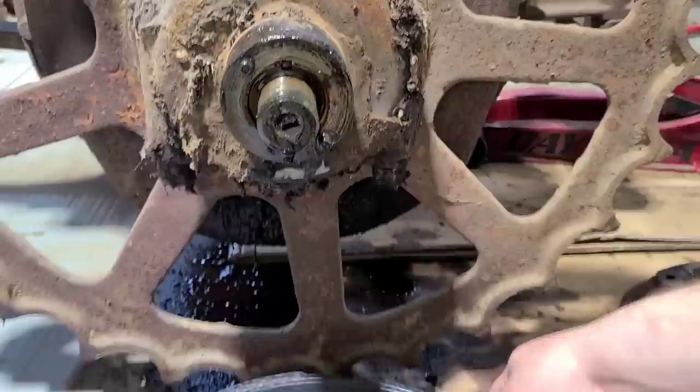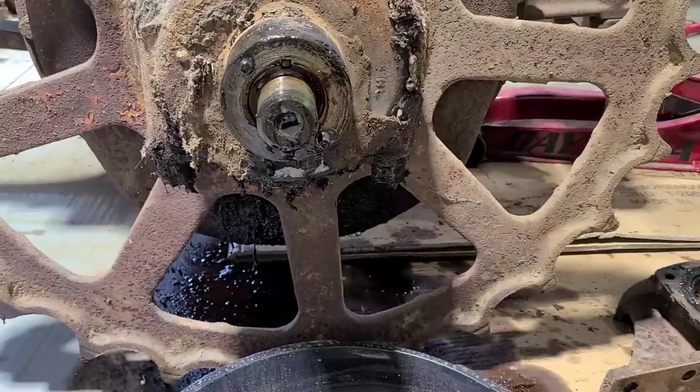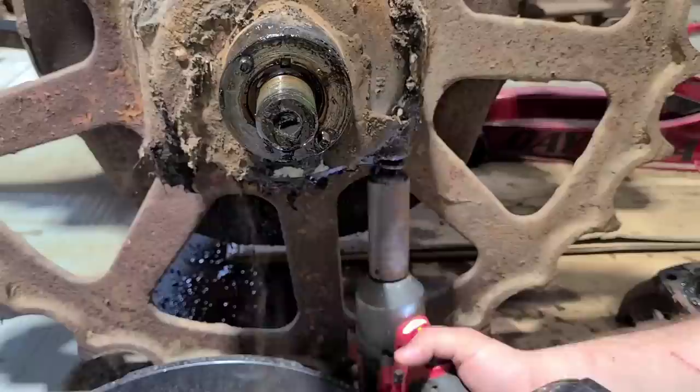We'll switch over here to a 15/16's and just loosen up these bolts for this bearing retainer. Or we'll just take them all the way off — either way works for me.